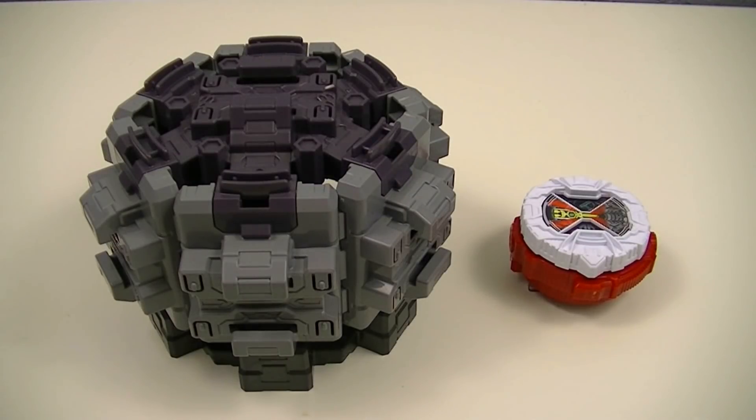Hey guys, KRX50 here with another review. This time I'll be reviewing the Deluxe Ridewatch Dizer and Denno Ridewatch from Kamen Rider G.O. This is a display stand that can hold up to 7 Ridewatches, as well as a new Ridewatch that can be used for armor time.